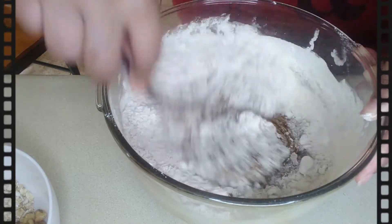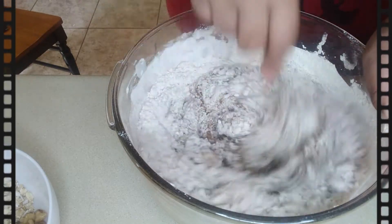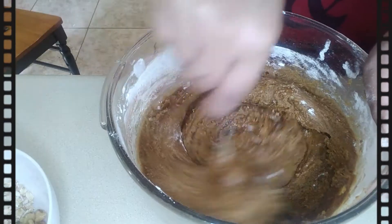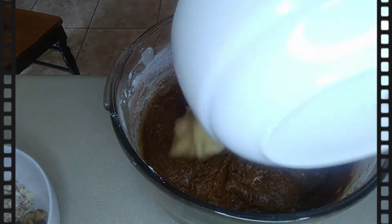Then I go ahead and mix together the flour mixture, and then I go ahead and add in the mashed bananas. It is four ripe bananas that I'm adding to the batter.